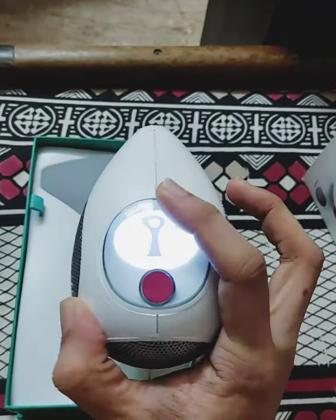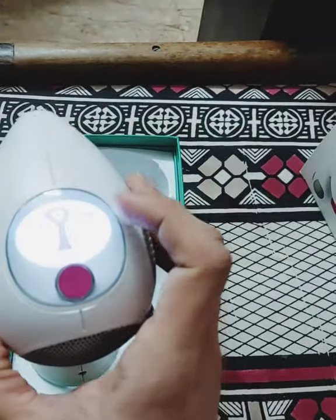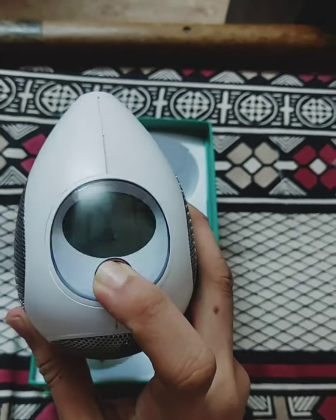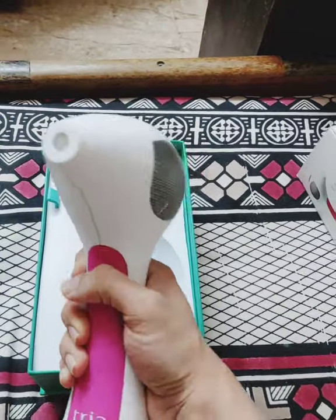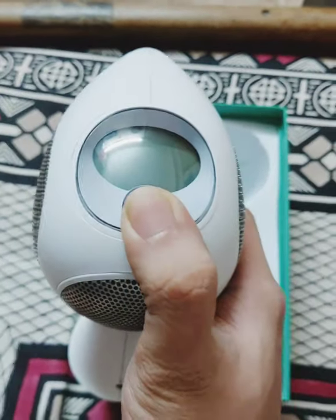The device looks like this — this is the power button. If you go on to the YouTube platform and type Tria Beauty, you know what this device is like. This is a well-renowned at-home laser device and many YouTubers have reviewed it.